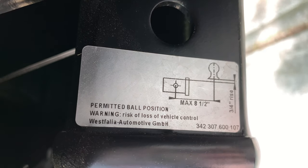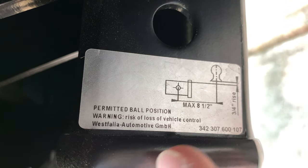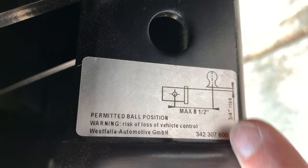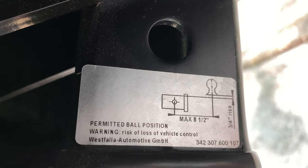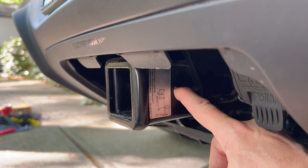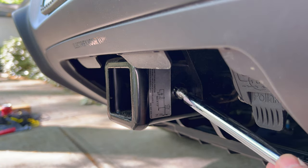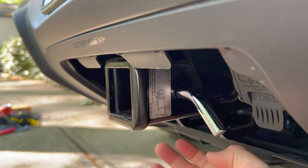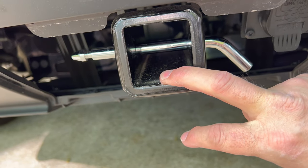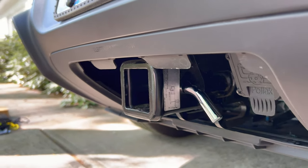On the side of the hitch receiver there's a label that gives some restrictions on where you can place a hitch ball into the mount. It shows a max of eight and a half inches from where the hitch pin goes in to where the ball is, and it also lists a three-quarter inch rise. The important thing to know is the hitch pin hole right here — you will use a hitch pin, and they usually come with locks. You remove the lock end, insert the pin into the opening, and it will come out the other side to lock any accessory in place.